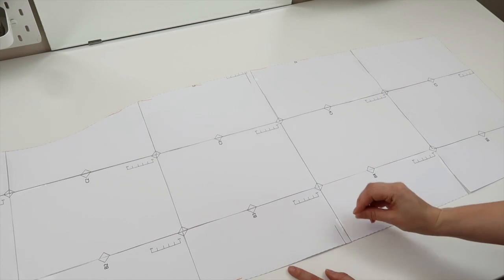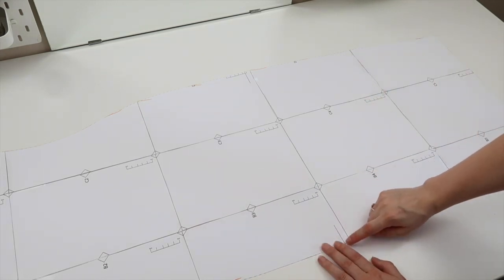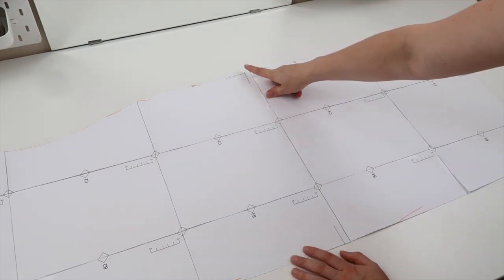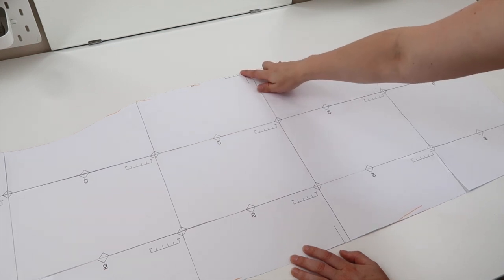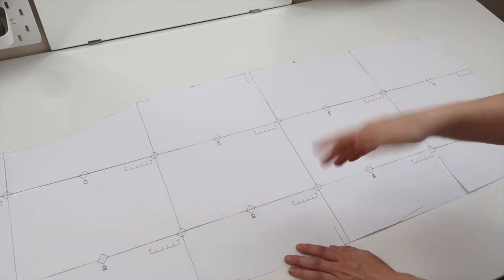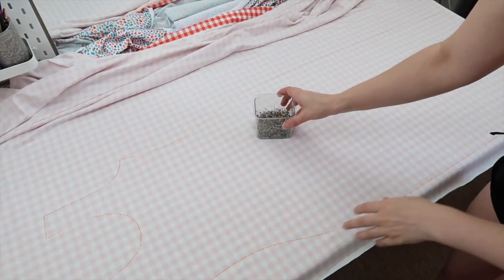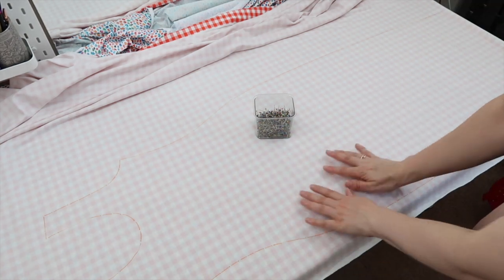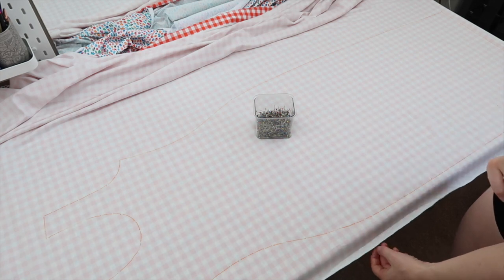One of the pieces is going to get flipped, so when you're cutting out your second piece you have to make sure you mark the slit on the opposite side to where you marked it on the first piece. For example, when I drew out my first piece I marked up to the line on the left side, and on my second piece I marked on the right side — when you flip your back piece over they will match up. Now I'm going to go in with my pins and pin within all of the lines I've drawn, then repeat the whole thing so I have two identical pieces.